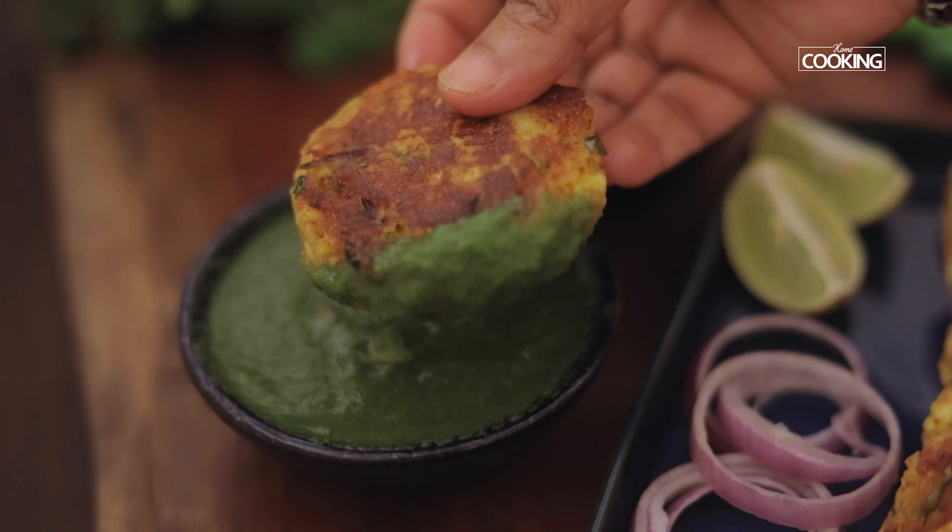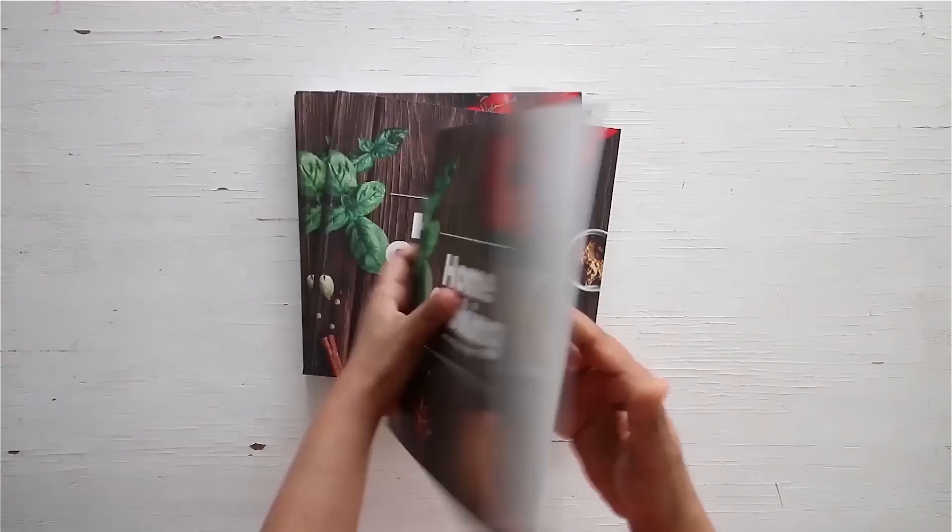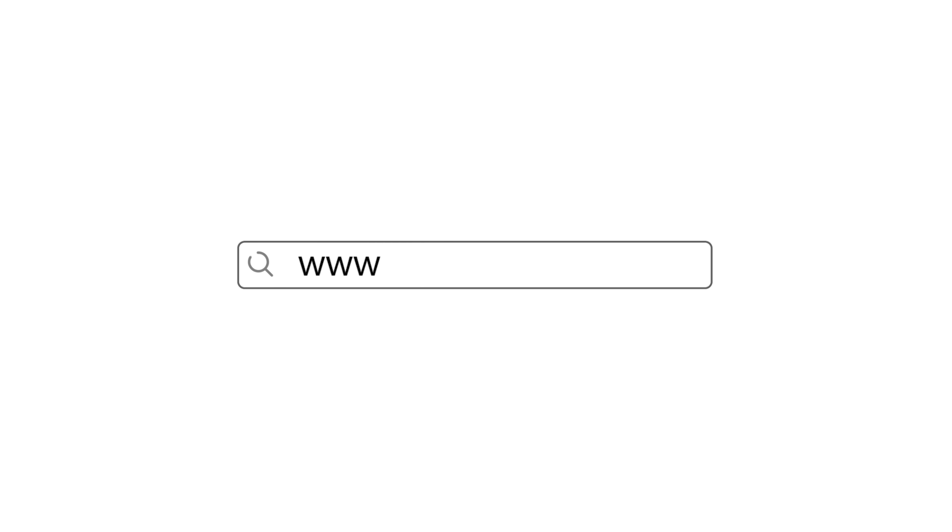There you go — here are these delicious paneer tikkis that you can serve with some nice mint chutney by the side. They make for a great party snack and you can serve them nice and hot. You can get a copy of our first edition of the home cooking book on 21 Frame.